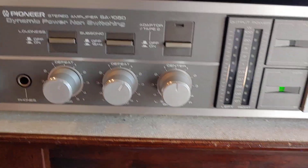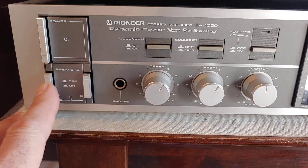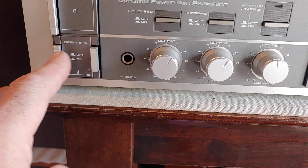I'm going to leave loudness on speaker A — speaker B is over here. I'm connected to A right now.